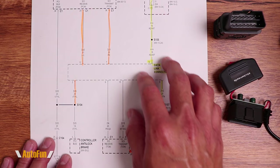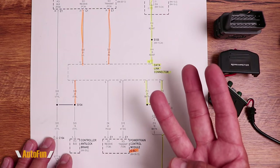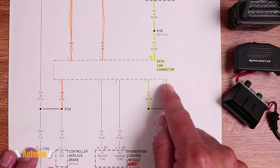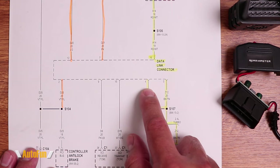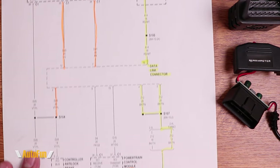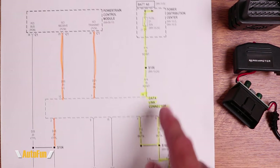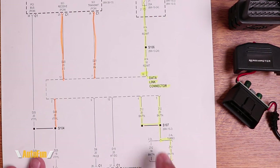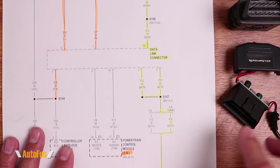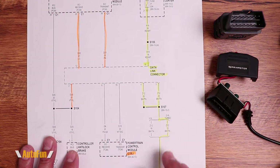Here is a schematic for the vehicle where I'm using my OBD power adapter, which is only using three pins — pin 16 for positive and pins 4 and 5 for negative. Looking at the car schematic, pin 4 and pin 5 are indeed negative because they go straight to ground. And pin 16 goes directly to the battery. So am I at any point touching the car's computer? Not really. I'm going straight to the battery and straight to the ground. So anybody that tells you this adapter is interfacing with your computer does not understand how to read schematics.